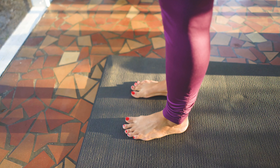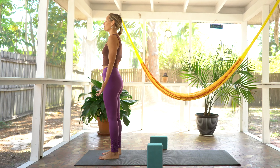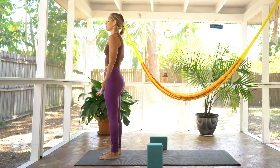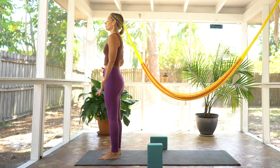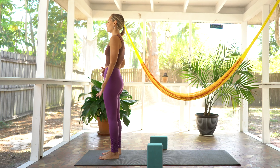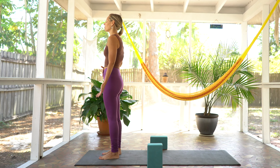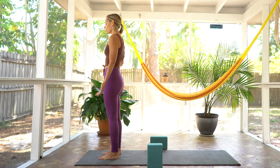Ground down into the mat, spread your toes nice and wide, open up the palms and let your gaze fall shut for just a moment. Take a deep breath in through your nose. Exhale, sigh, let everything else go. Another deep inhale in through the belly, filling up all the air you can. Exhale, sigh it out, let it go.